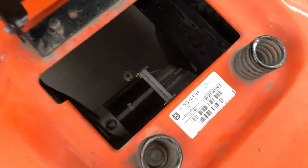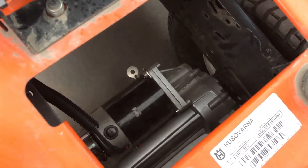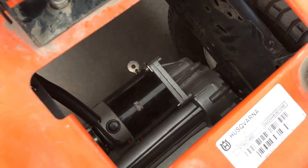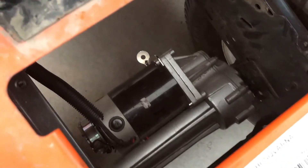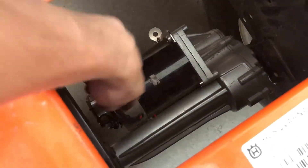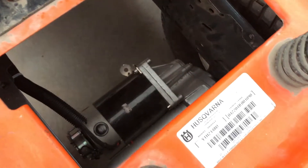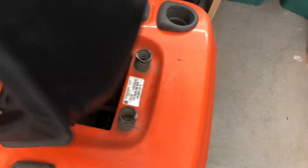I'll step you through what I used and how I did it first. Under here you can see an 800-watt 24-volt transaxle. It has a brake — you can see right here, this is the electronic brake on it, so it automatically turns on when I'm stopped and things like that.